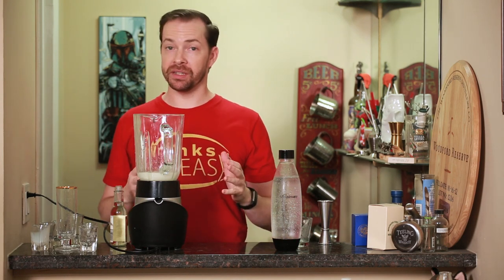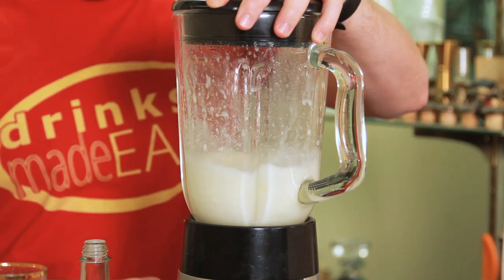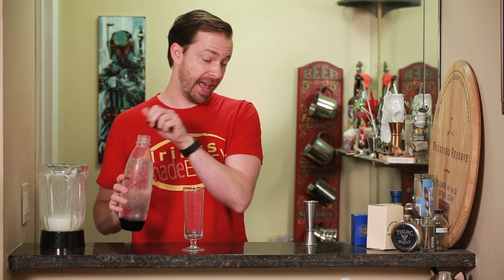Cap that off and blend until integrated. When I say integrated, I mean let the blender go until you can no longer hear the ice rattling around. You also want to let the blender really whip it up, because that's why we're using the blender — to save a heck of a lot of time and energy.